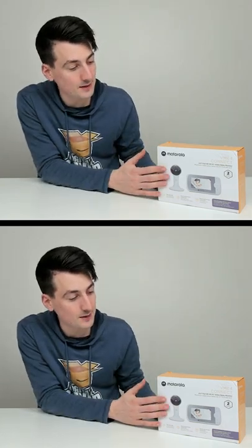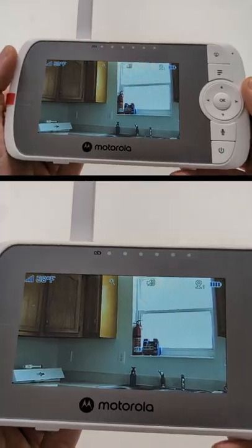I'm going to be checking out the Motorola VM64 Kinect Baby Monitor. You can see it's in the kitchen right now.